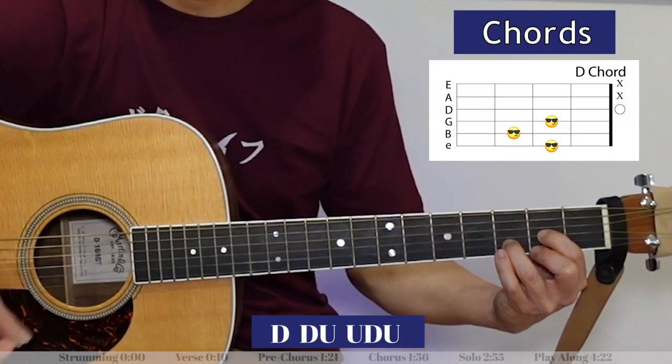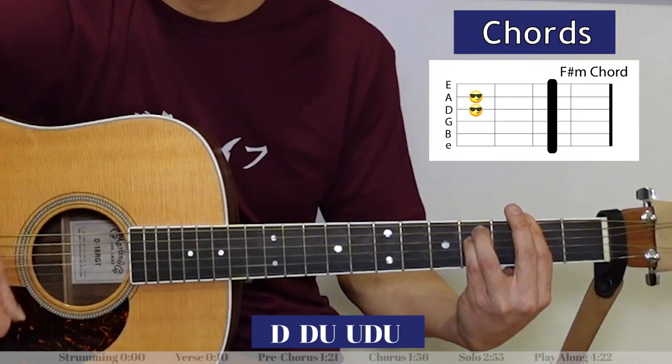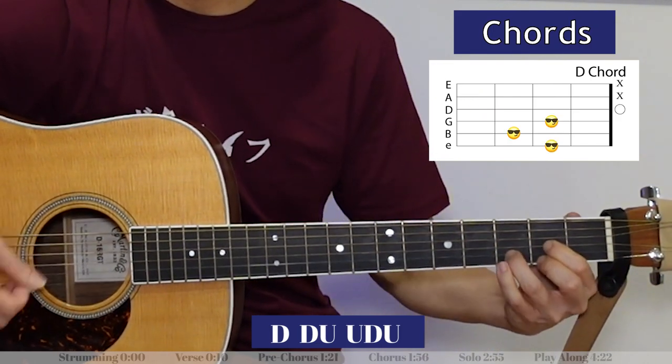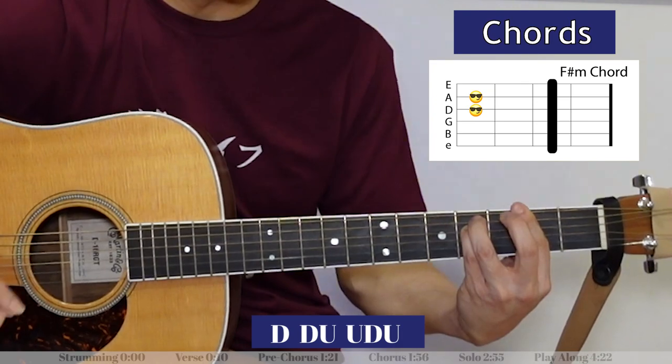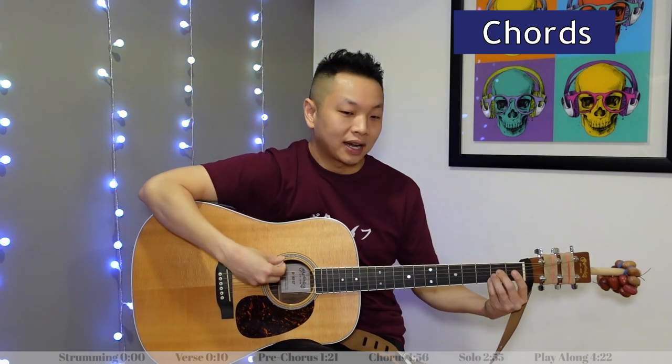Let's hear how the pre-chorus goes starting with the D chord: D, E, F-sharp minor. Then it jumps right into the chorus — in the chorus you start with an A chord.